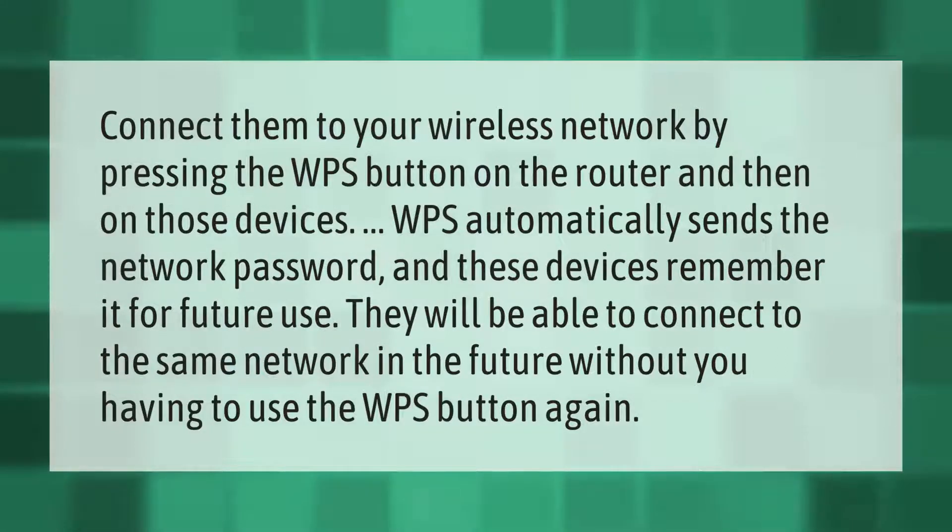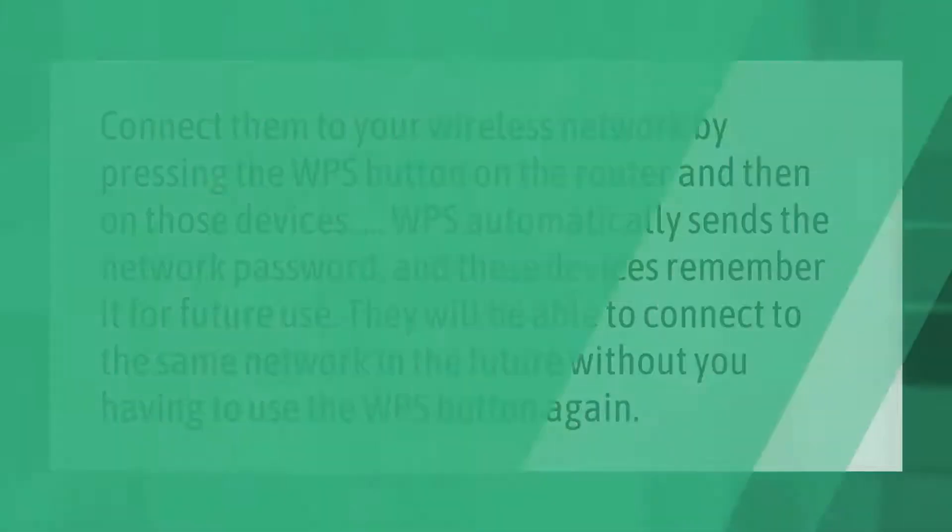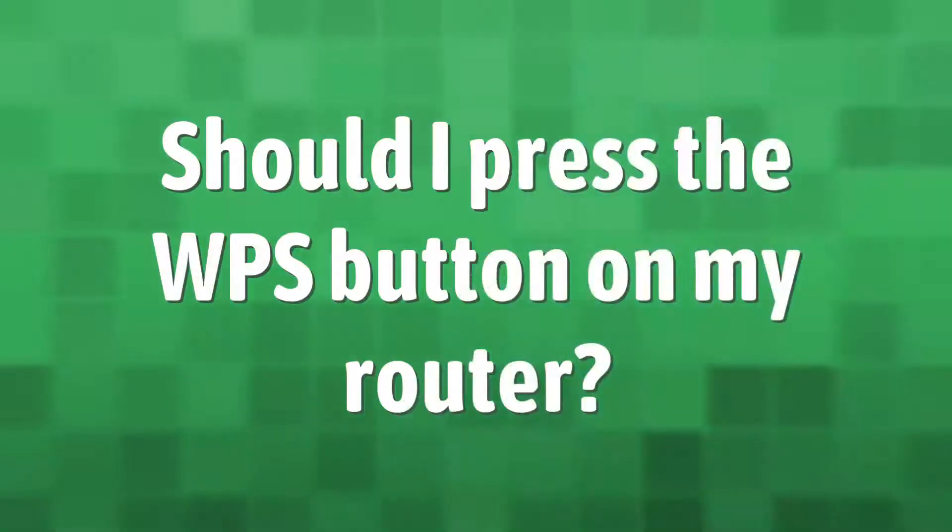Connect devices to your wireless network by pressing the WPS button on the router and then on those devices. WPS automatically sends the network password and these devices remember it for future use. They will be able to connect to the same network in the future without you having to use the WPS button again.